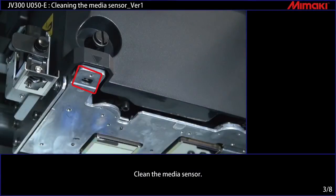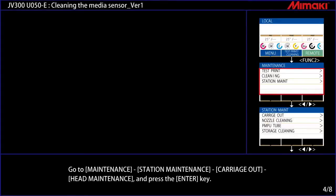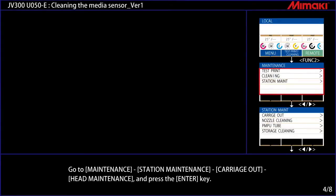Clean the media sensor. Go to Maintenance, then Station Maintenance, then Carriage Out, then Head Maintenance, and press the Enter key.